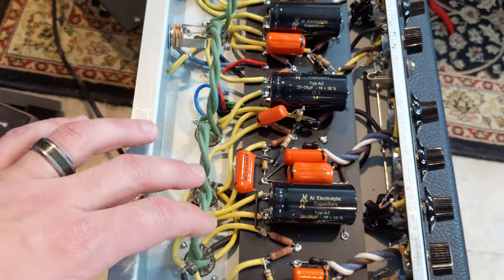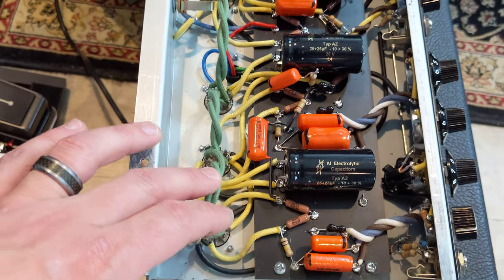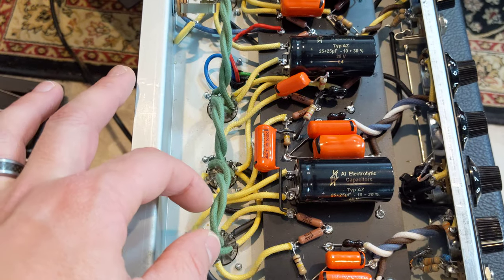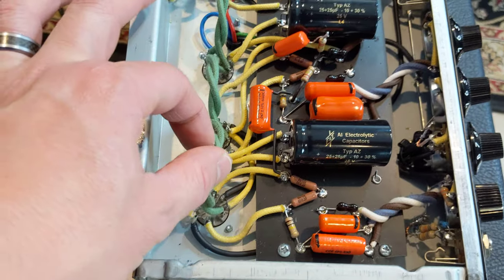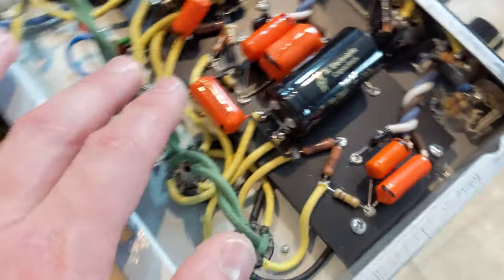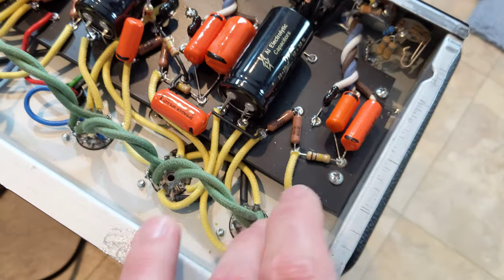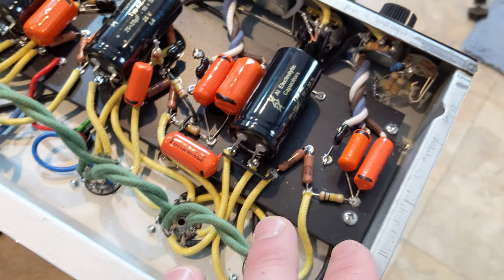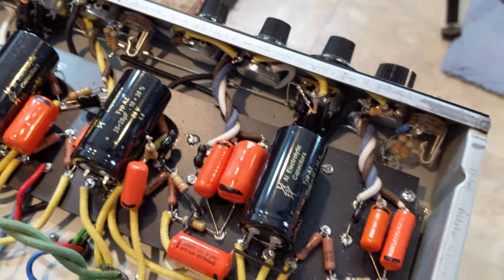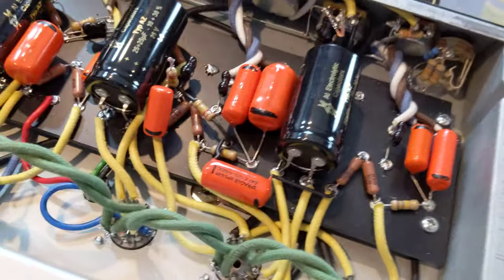This cloth wire is not pushback wire like on the original Fenders. This is more modern construction where it's 600-volt rated insulated wire with an aesthetic cloth over it. So it is cloth, but the internal dielectric strength of that insulation is 600 volts rated. That's a welcomed improvement, and the cloth doesn't pull back and create sparks, which is also welcomed.